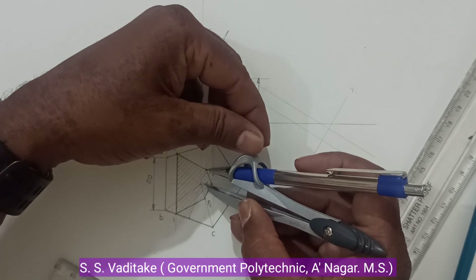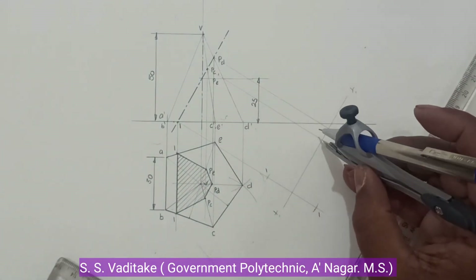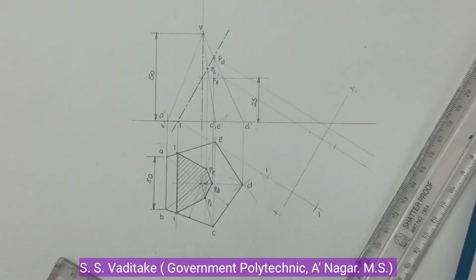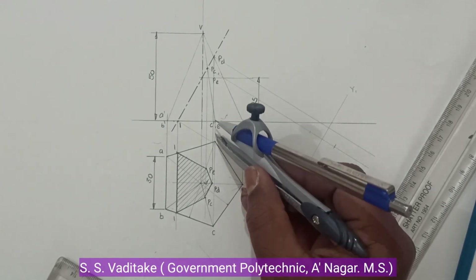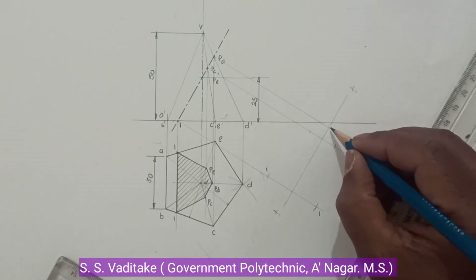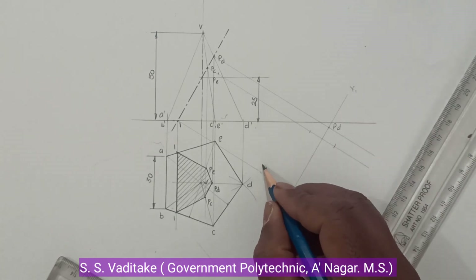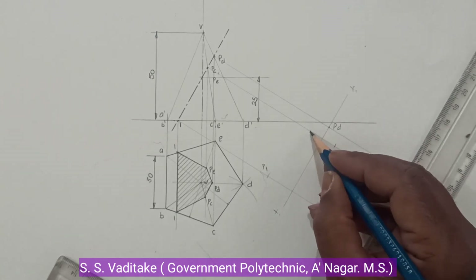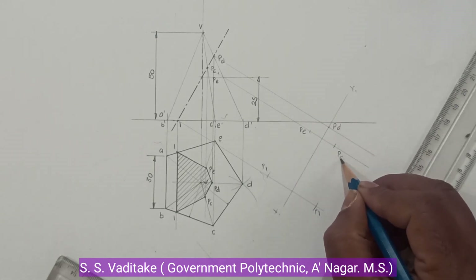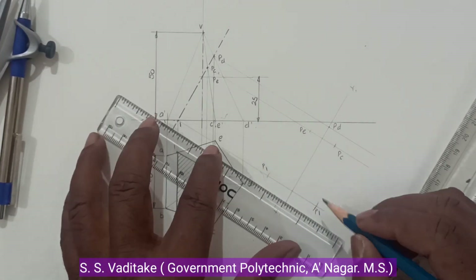Now take the projector line passing through points E and C, and take this distance in compass. Go to the corresponding projection line and locate those points. The next point is D — point D lies on the X1Y1 line, so locate point D there. Label point 1, point E, and point C. Now join all these points to complete the true shape.